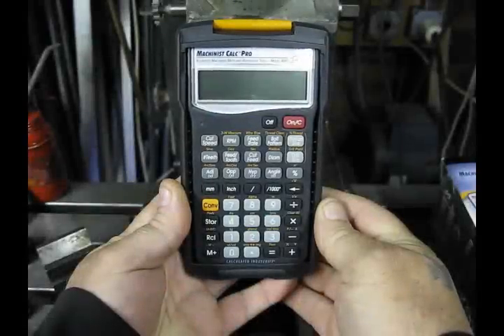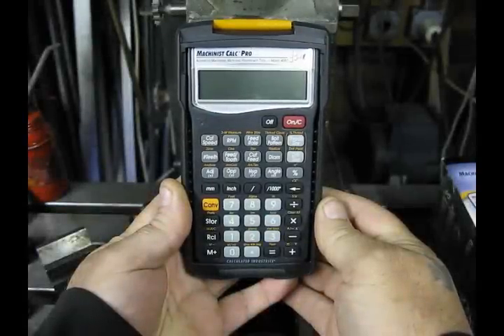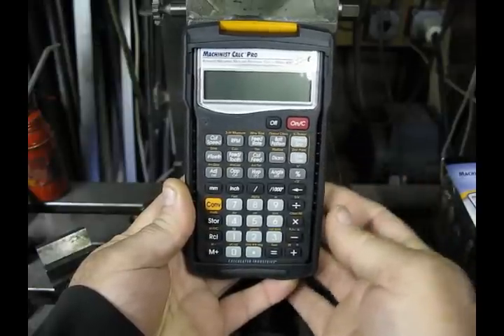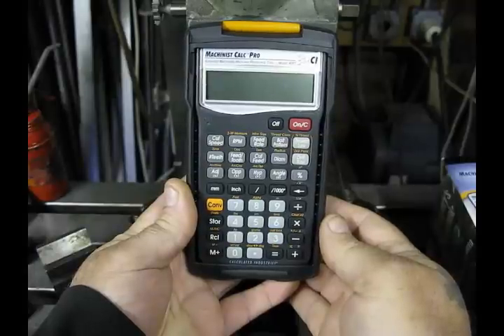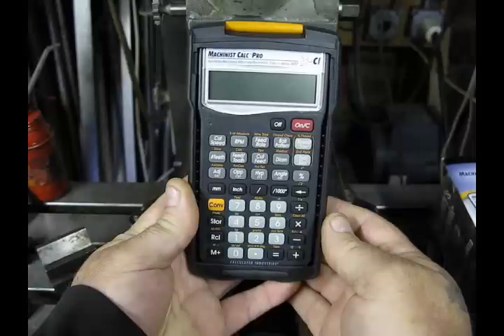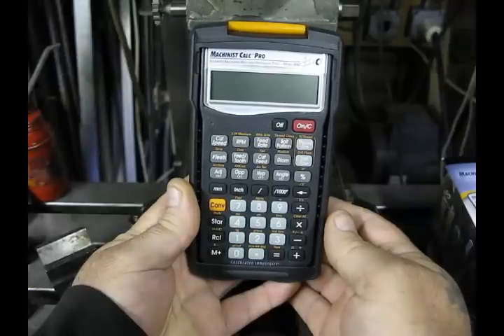While I'm not going to cover every function of the Machinist Calc Pro calculator, I want to point out some of the features that make this a must-have tool. So let's take a look at the thread size key. The Machinist Calc Pro has an extensive library of thread data contained in its memory. As a matter of fact, there's more complete thread data in the Machinist Calc Pro than contained in the Machinery's Handbook. Now, that's a bold claim, but after you use this calculator for a while, you'll come to believe it.